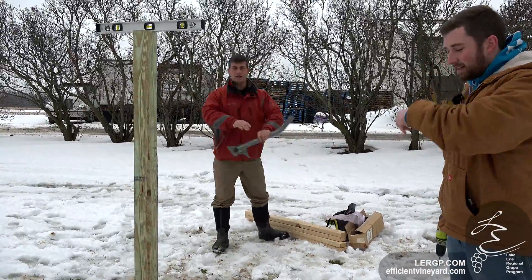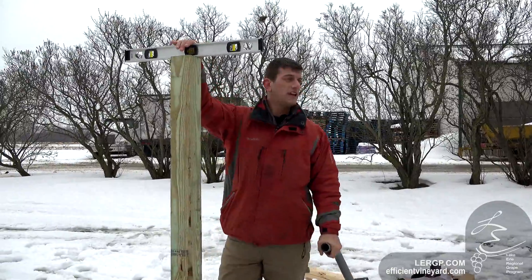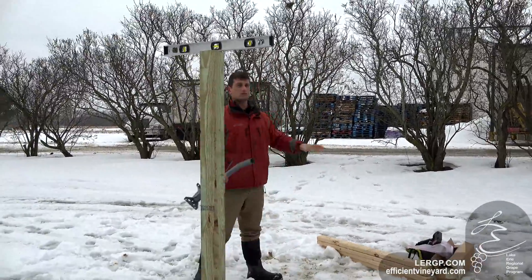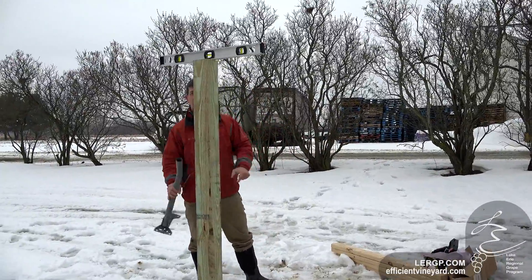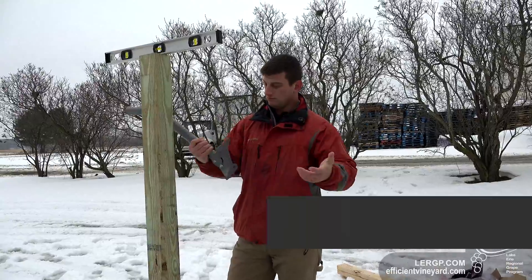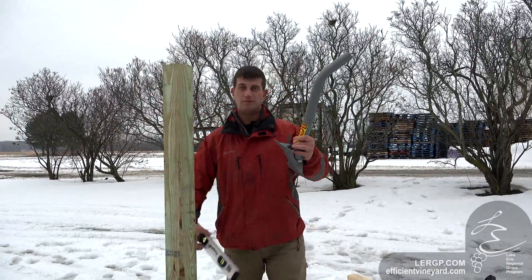Right now we're just putting the stand up for the weather station — the Rainwise MK weather station. We put it at the location here out in the central yard where we have no shadow from the trees around us. We're trying to level it and then put on the attachment so we can get the Rainwise up.